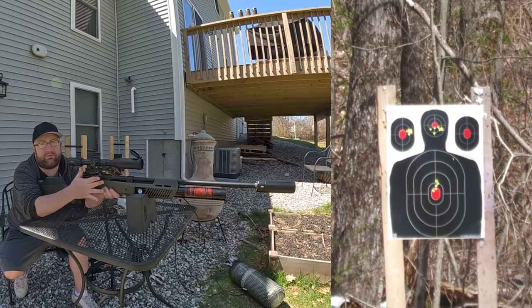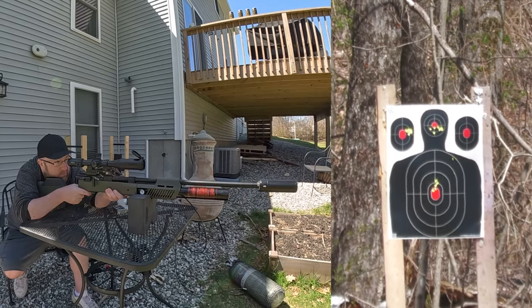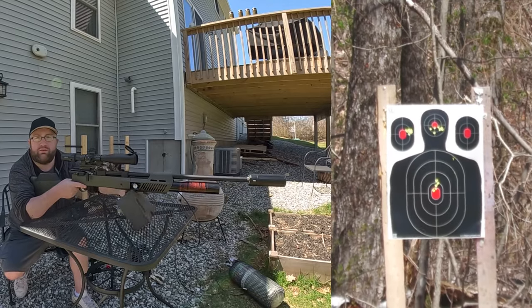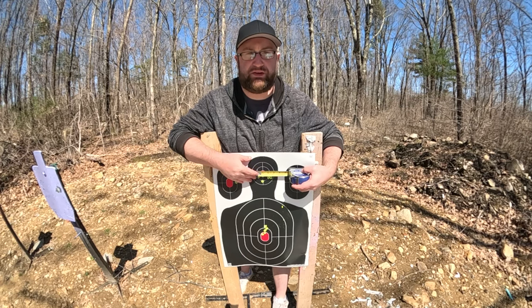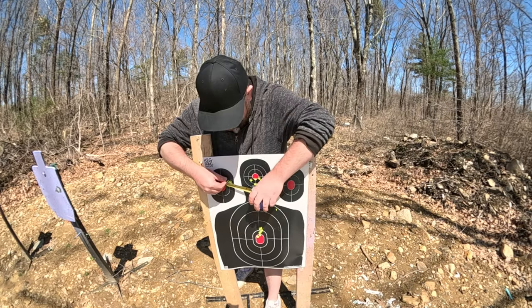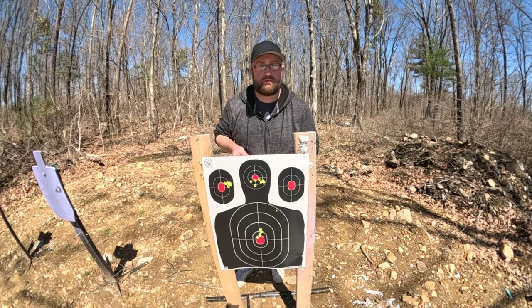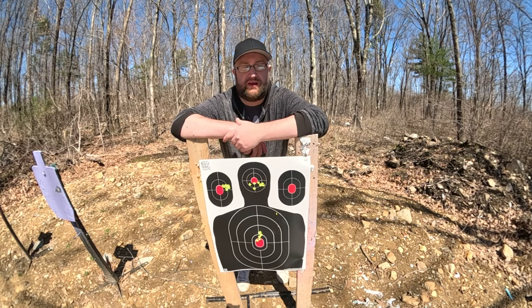We're going to go down there with some measuring tape. I want to see the size of this group — let's do one more and go down there. Let's go check and see how well we did so far. I'm thinking maybe an inch. First group's just shy of two and a half inches, second group's looking about two inches, last group right around an inch.